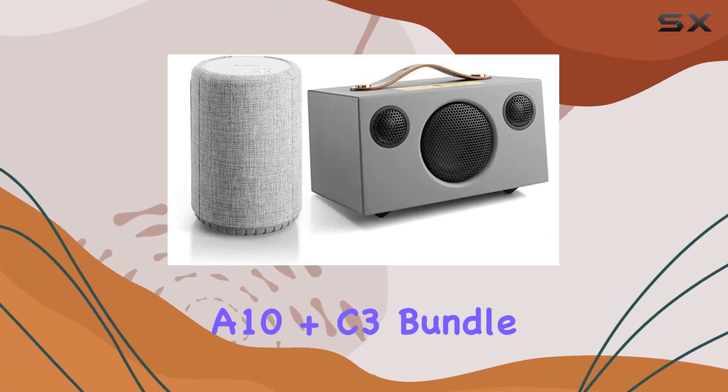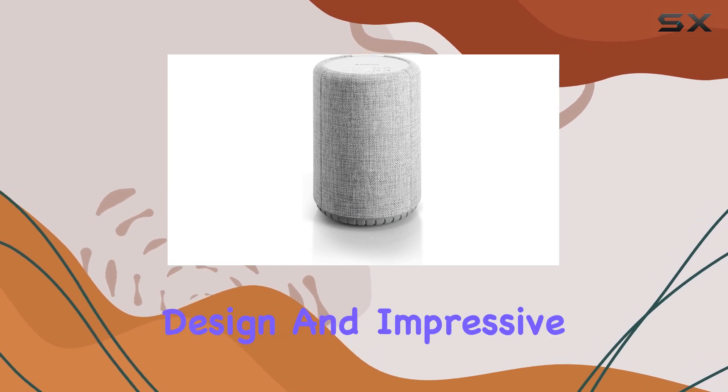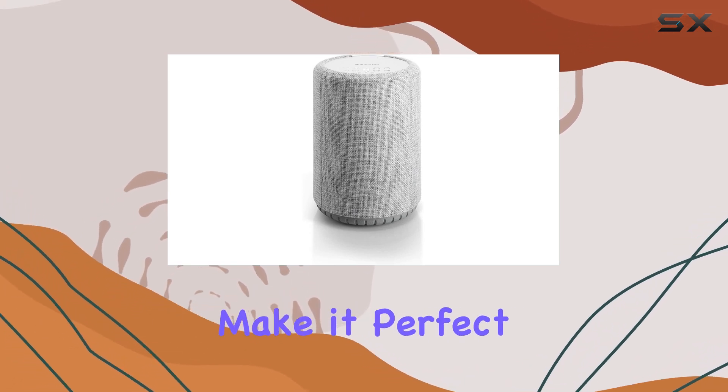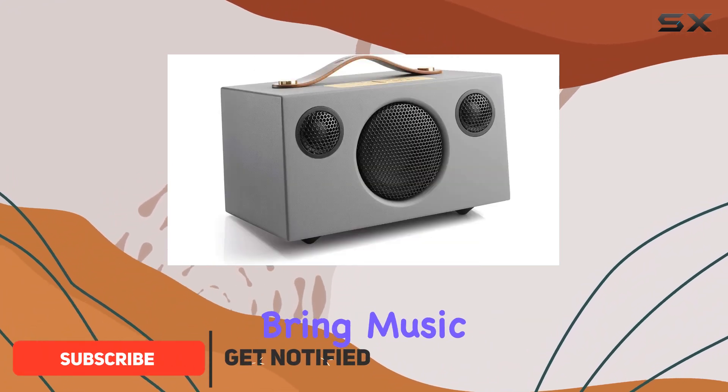This Audio Pro A10 Plus C3 bundle is a powerhouse in a small package. The A10's sleek design and impressive sound quality make it perfect for smaller rooms, while the C3's portability and remarkable audio punch bring music wherever you go.